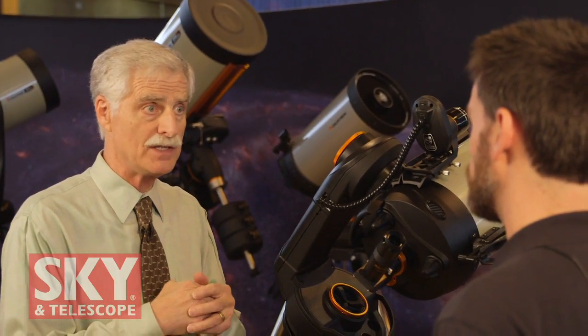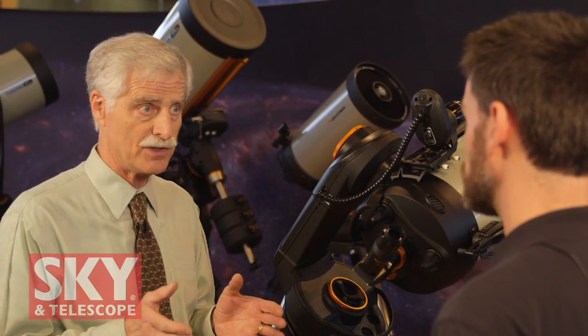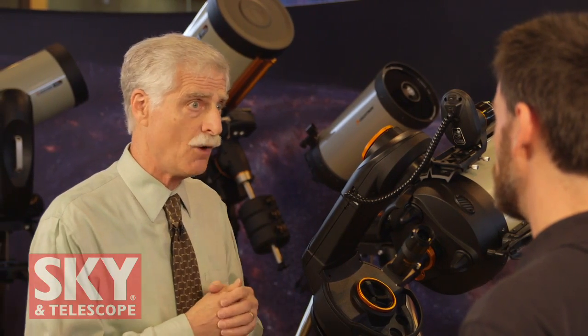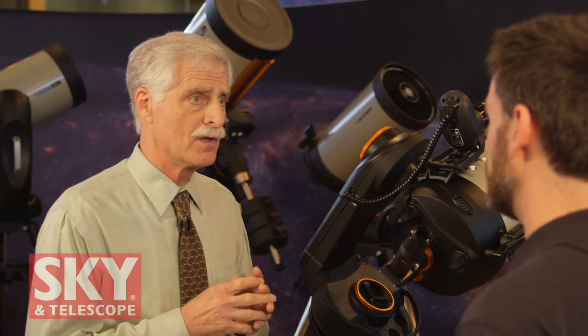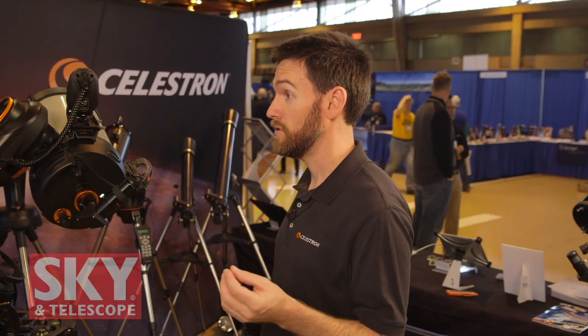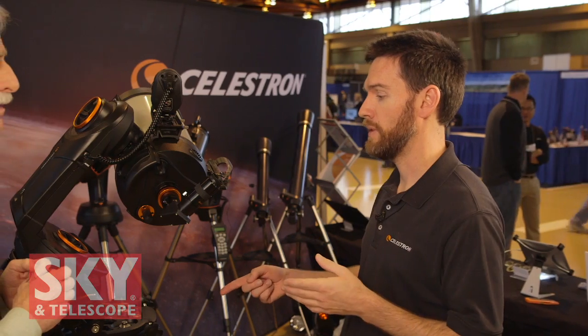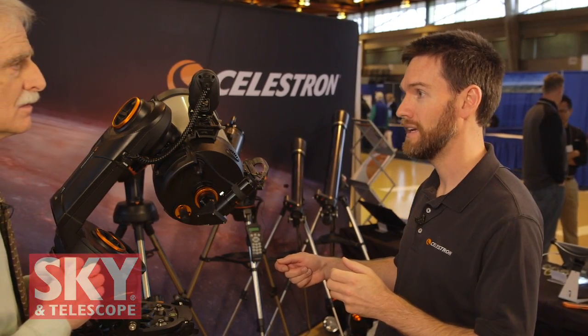The StarSense alignment initializes the telescope so it gets its bearings in the sky for go-to pointing. If you're using the wedge and setting up for long exposure astrophotography, you also need to polar align — and StarSense will help with that as well. It doesn't do it fully automatically, but it gives you the feedback you need to make adjustments and achieve polar alignment. You don't need a view to the North Star; you can use any region of sky, and it's actually faster and more accurate than sighting Polaris.